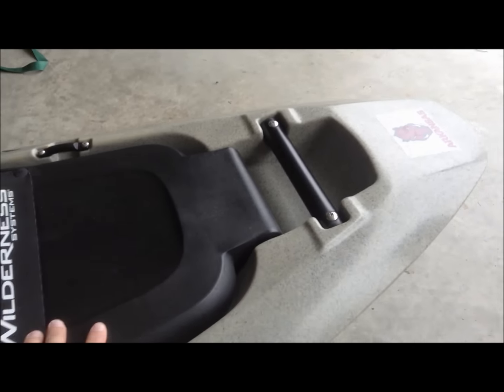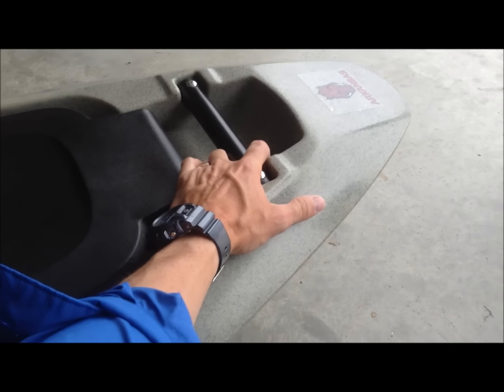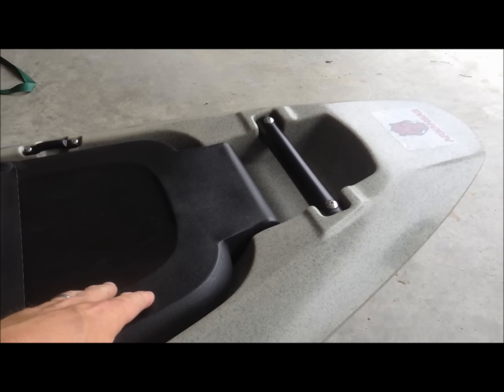I'm going to start up here at the front of the boat. I haven't really done anything to modify this yet, but right here at the front you can see it's got a nice sturdy handle. I'm going to rig a drag rope there if I take this thing in the river or need to just tie it off to the bank — it'll be handy.